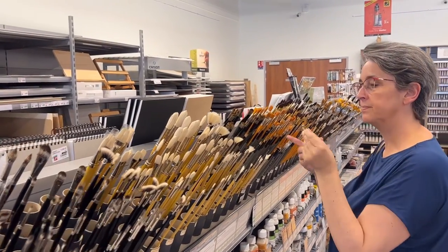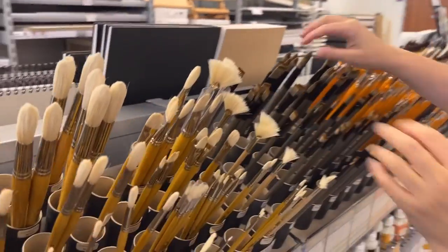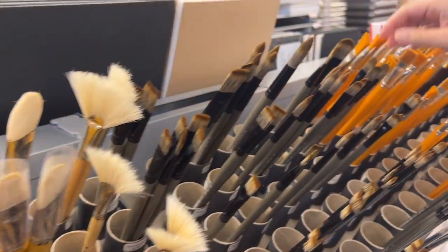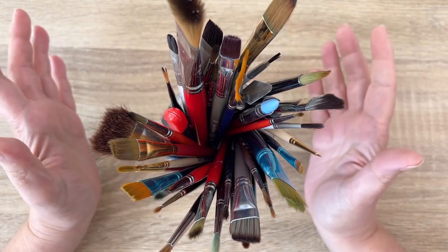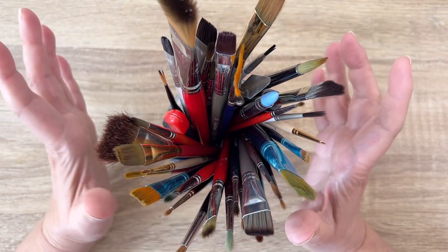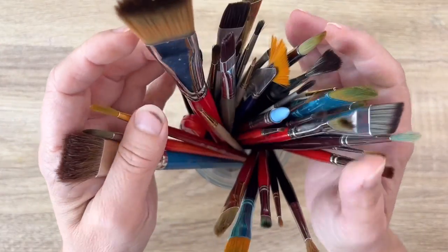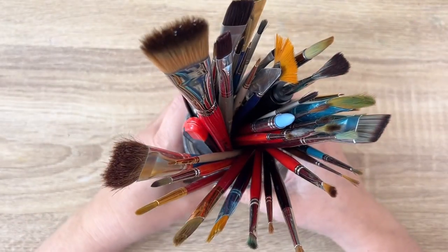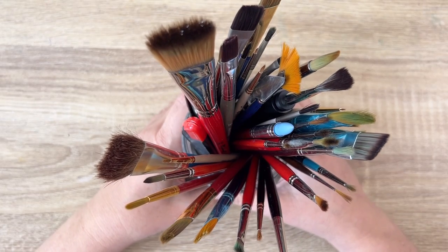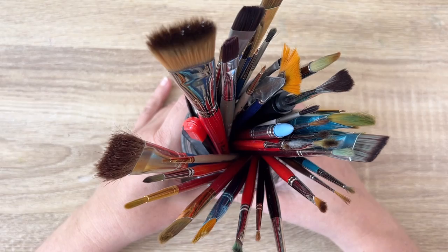There are so many brushes, so much choice, and you might be overwhelmed by the amount of brushes out there. Regarding brushes for gouache, I have a top three, so to speak - because I have all of this, but believe me, I'm always using the three same brushes, or should I say three and a half. Let me explain.